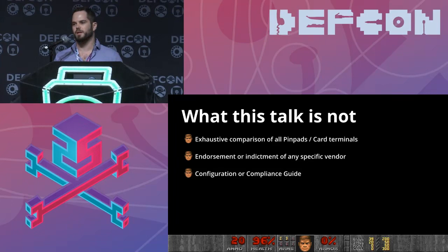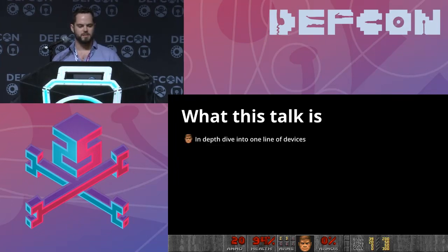So what this talk is not: it's not an exhaustive comparison of all pin pads or card terminals, and it's not an endorsement or indictment of any specific vendor. This is just one specific terminal that I decided to go after because I bought enough of them. It's not a guide to configuration or compliance. What this talk is: an in-depth dive into one line of devices and how they're hardened, and of course exploits.